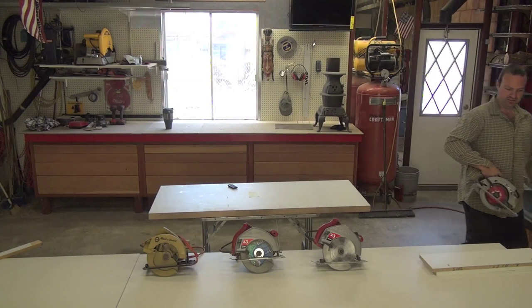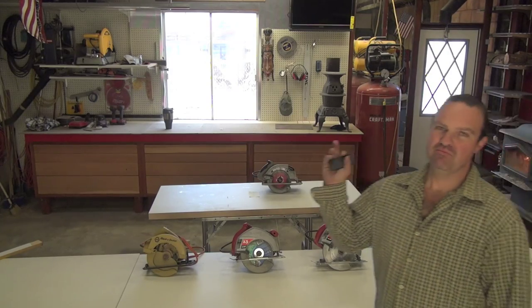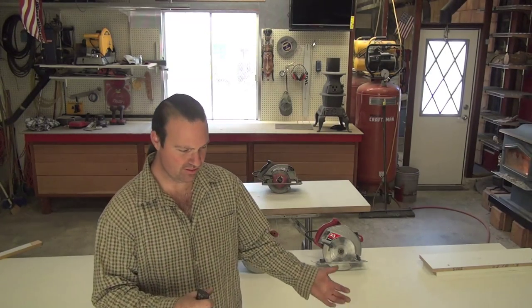I'm going to show you advanced skill saw cutting here. Many years ago when I was a wee lad and I started off doing woodworking, I worked with this old guy — he was in his late 60s. This old guy taught me this trick of how to cut backwards with a skill saw.